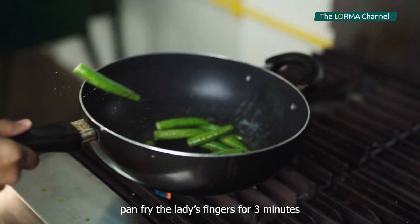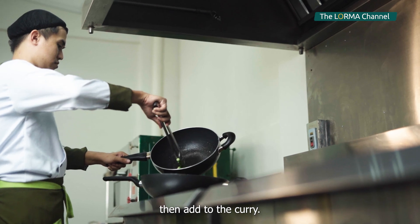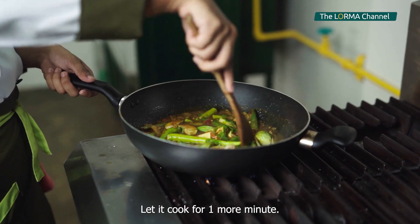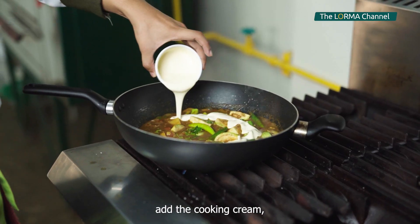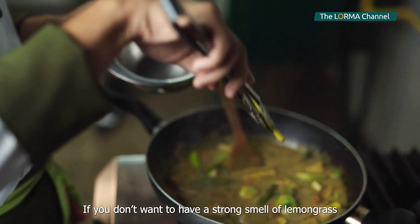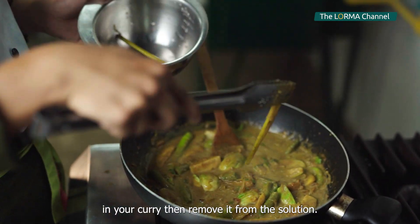In a separate wok, pan fry the lady's finger for 3 minutes, then add to the curry, followed by eggplant, chilies, and some fresh coriander leaves. Let it cook for 1 more minute. After 1 minute, add the cooking cream and stir well. If you don't want a strong smell of lemongrass in your curry, then remove it from the solution.